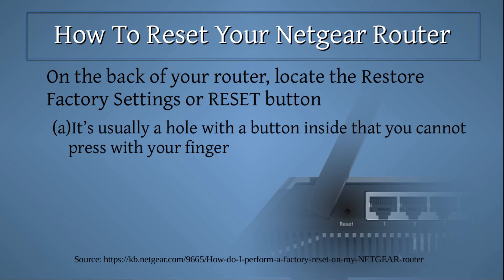Then on the back of your router, locate the restore factory settings or reset button. It's usually a hole with a button inside that you cannot press with your finger.